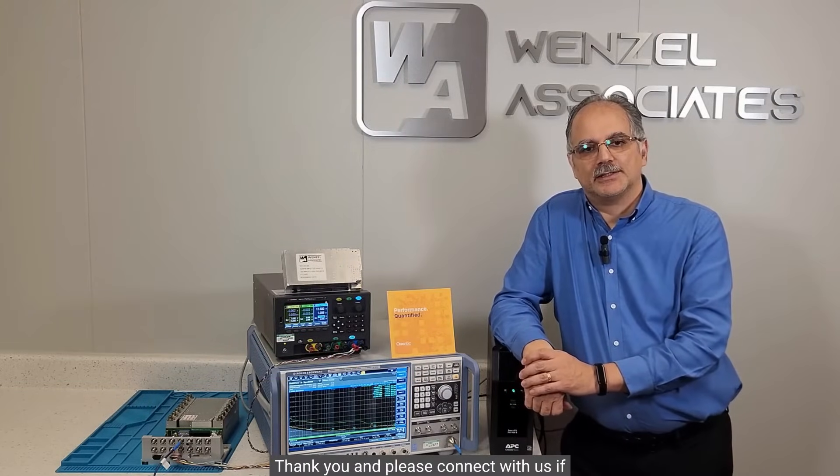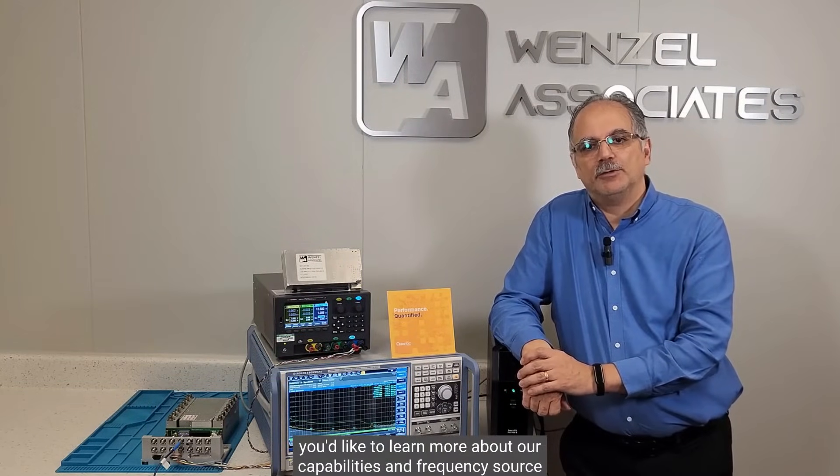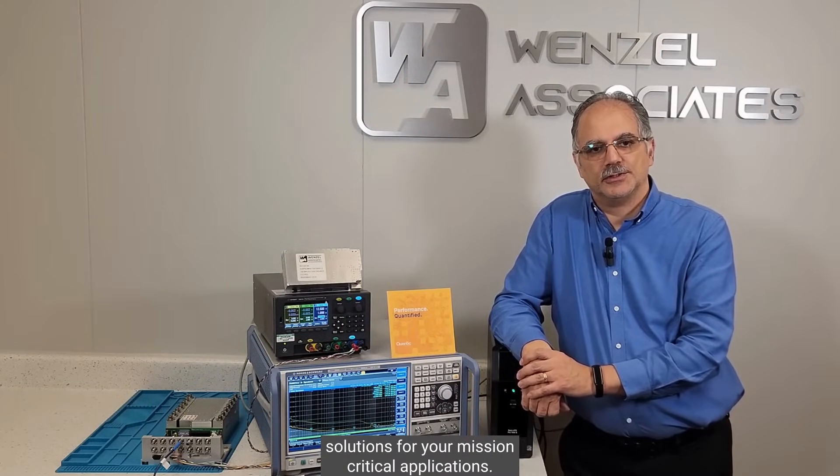Thank you, and please connect with us if you would like to learn more about our capabilities and frequency source solutions for your mission critical applications.